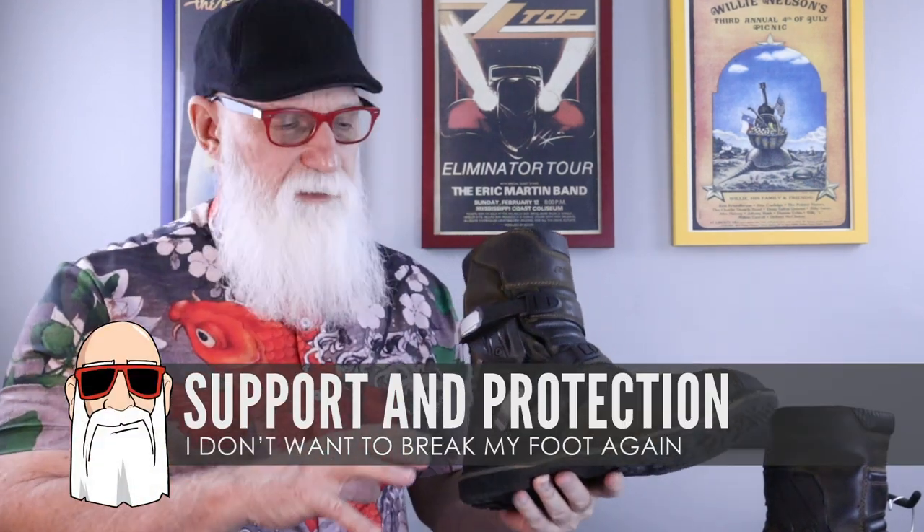What ended up selling me on these boots is the level of protection. There's a lot of plastic gusseting, both on the lateral side of the ankle and the medial side of the ankle, that really gives a lot of support. It's really hard to bend this over — unlike that standard Adventure Boot. This one gives me a ton more support, better heel support, and better toe protection as well. The protection is quite a notch up — not quite as good as those Tech 7s, but that's an off-road motocross-style boot. This one lands in between those motocross boots and an Adventure Boot.